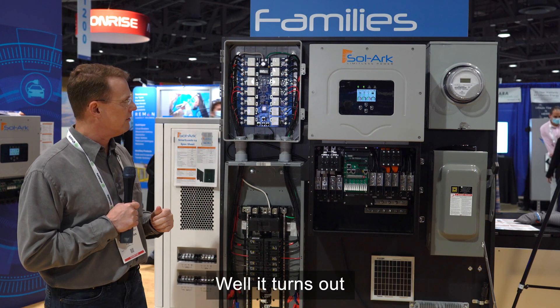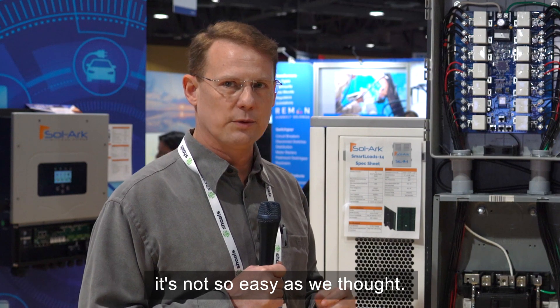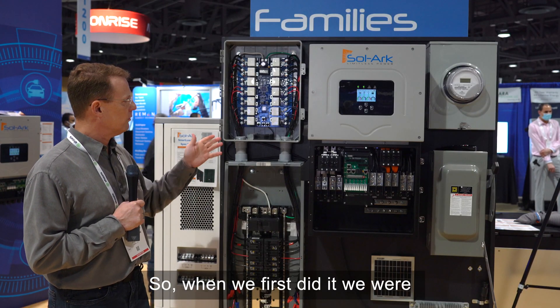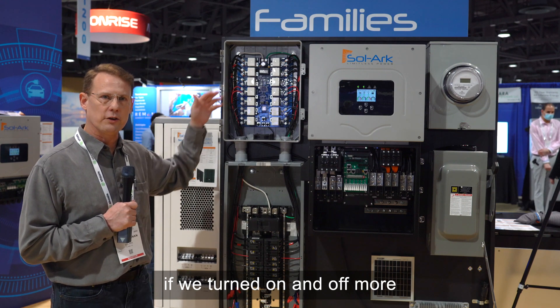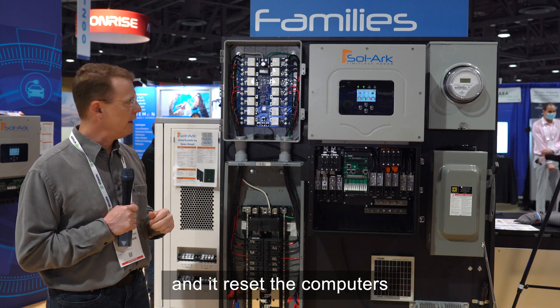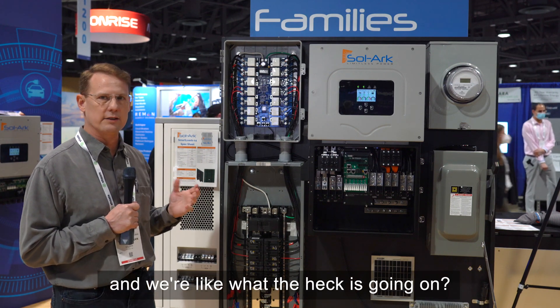Well, it turns out it's not so easy as we thought. When we first did it, we were turning on and off more than one or two loads and it glitched a lot of the electronics in the system — it reset the computers — and we're like, what the heck is going on?